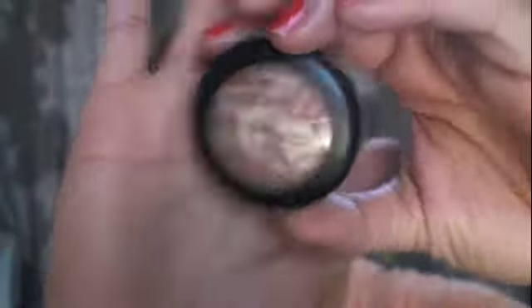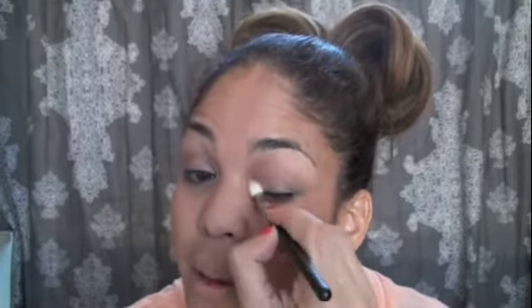Now that I'm done with my face and my primer potion has set, I'm going to take Summer Haze Mineralized Eyeshadow by MAC — it's a beautiful color — and a stiff dome brush, my MAC 217. I dip it into the mineralized powder and brush it on my lids, applying quite a bit into the corner of my eyes, then blending it out towards the crease and brow bone. It's a really pretty color.